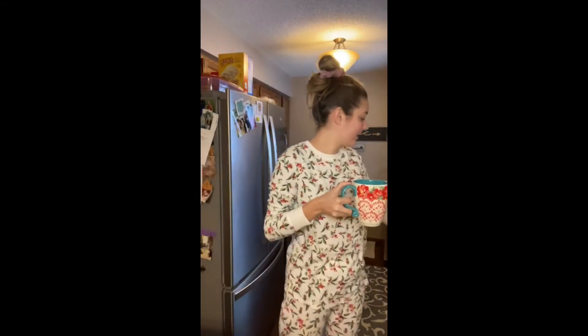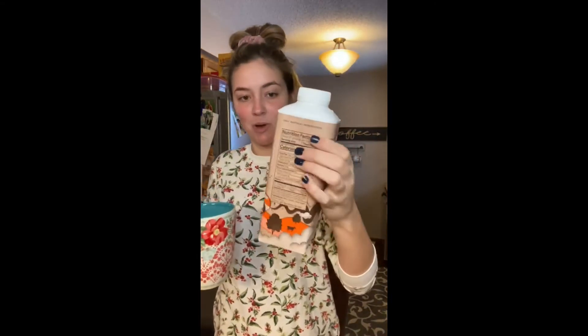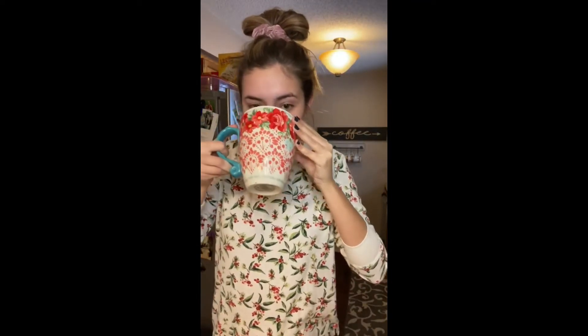Good morning! We are back with the French toast and we will see how it sat overnight. I've got my coffee and I am trying a new creamer this morning from Chobani Hazelnut on this lovely snow day. Mmm, that is good.